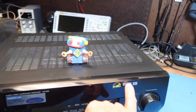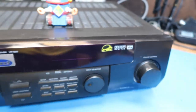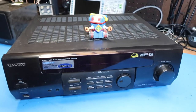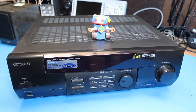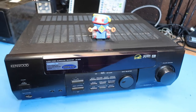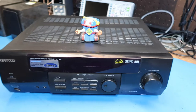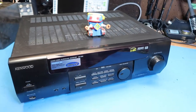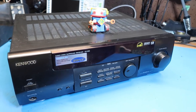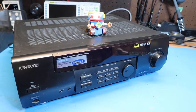It also has an output suitable for a powered subwoofer. Like all receivers of this era, it includes a built-in Dolby Digital decoder for multi-channel audio. You can plug in any standard DVD player, and it'll decode the audio into the 5.1 channels it outputs. Another use case might be connecting it to a PC for high-powered surround sound for video games.